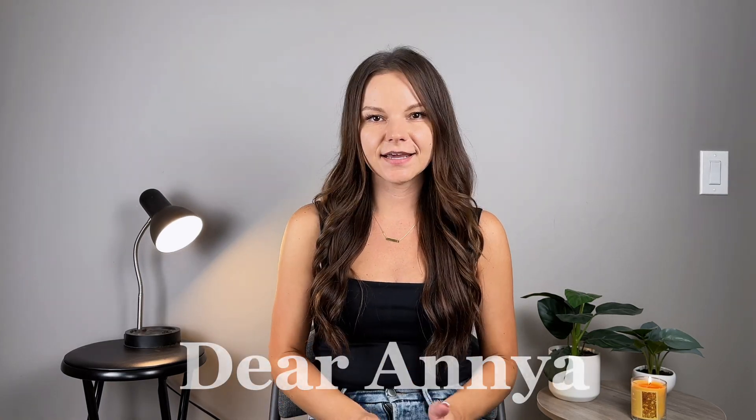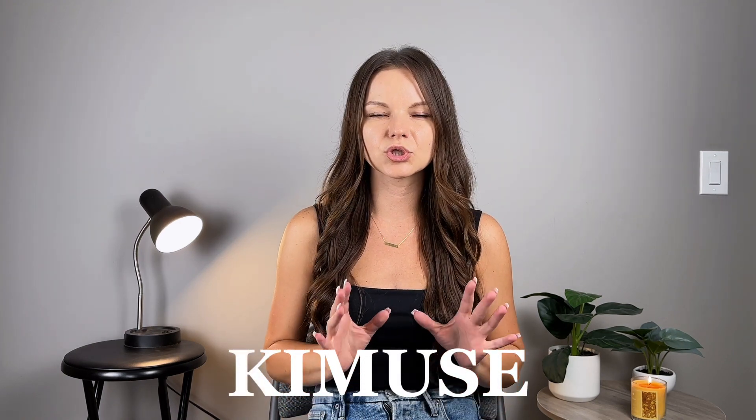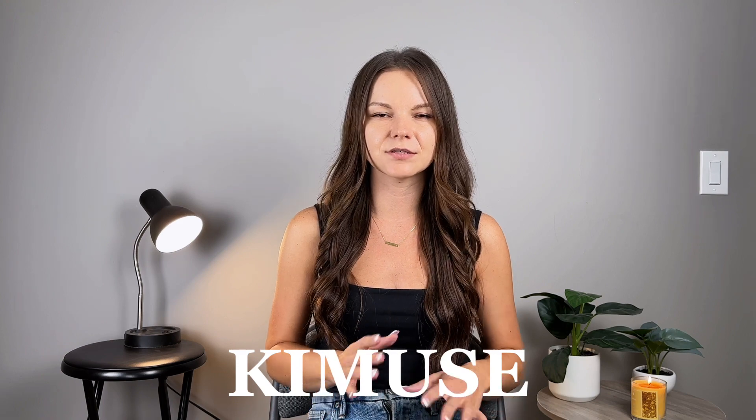Hey everyone! Welcome to my page. My name is Anya. Today I'm going to be reviewing makeup by a brand called Kimyuse. I found them on Amazon. They were super affordable, so I figured that this is totally worth trying and reviewing. I've been lately getting into Korean skincare and Korean makeup. So with that being said, let's jump into this review.